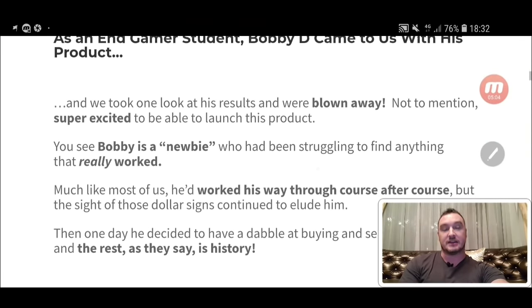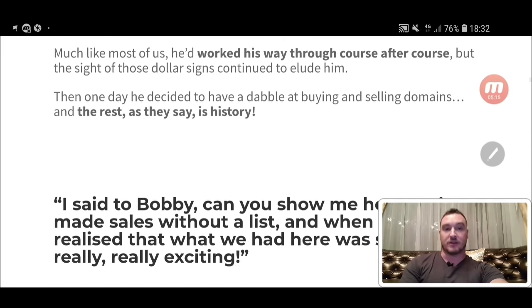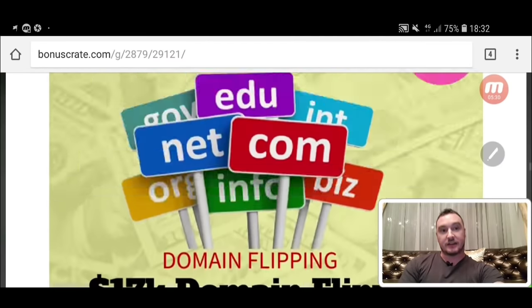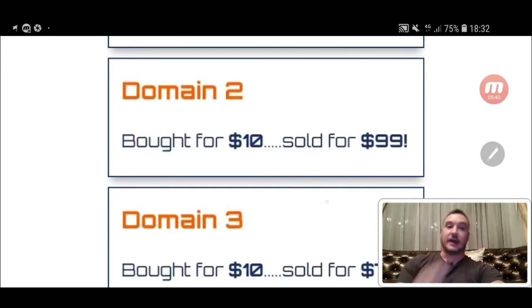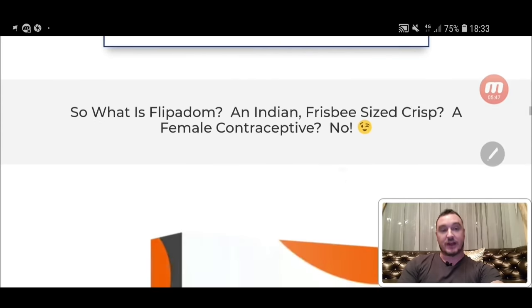Bobby sent me his original idea and tutorial videos and I checked them out. I really wanted to launch with him but I just couldn't do it this month. Come and check out the sales page — you can do that by clicking the link down below this video, coming through to my bonus page and clicking on any of the orange buttons. I'm not going to go through the sales page with you because it's pretty long and you can check it out in your own time, but I do suggest you come and check it out.